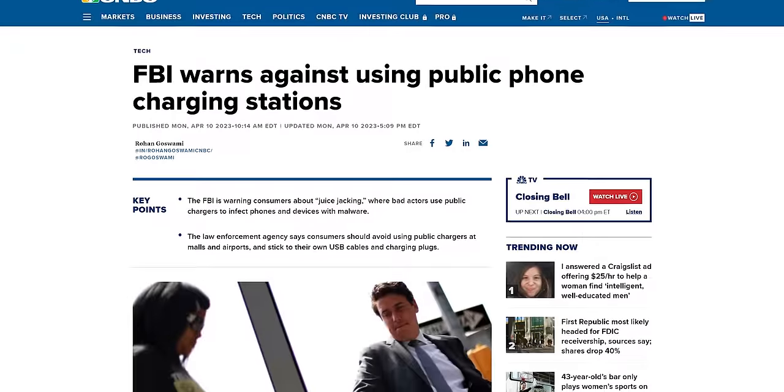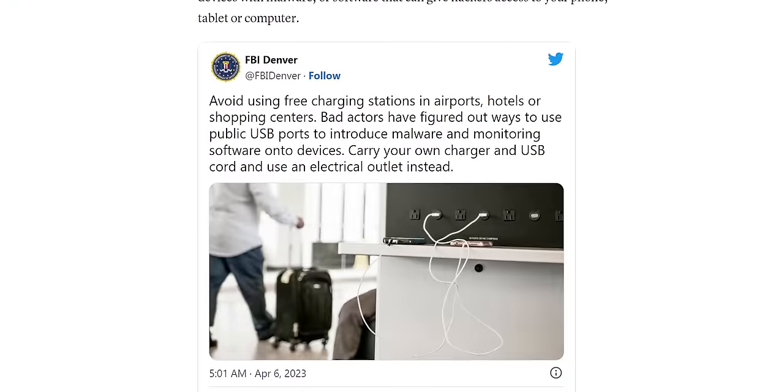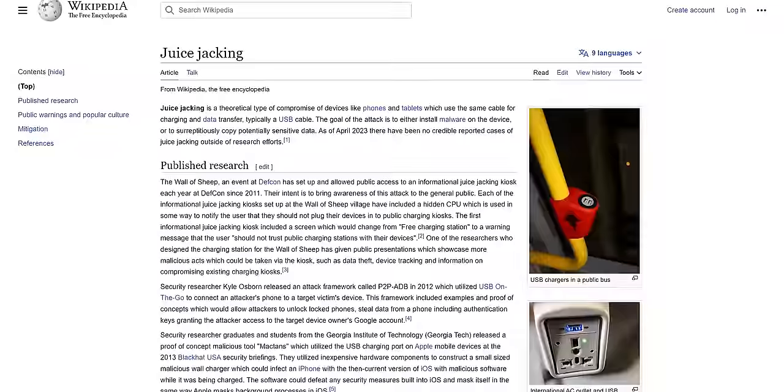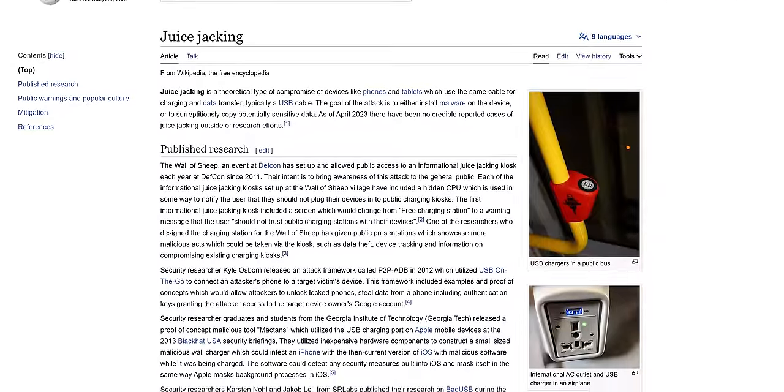Something like the OMG Cable being so readily available is clearly concerning. The FBI recently issued a warning against using public charging stations due to the risk of unauthorized device access over USB — a practice known as juice jacking. Silly name aside, this is a very real threat and it's worth familiarizing yourself and your loved ones with some simple ways to protect against unauthorized USB devices.